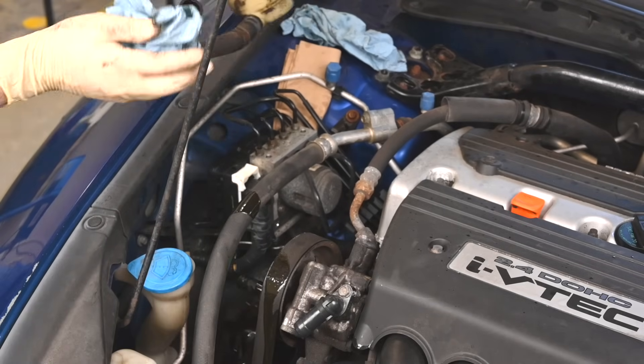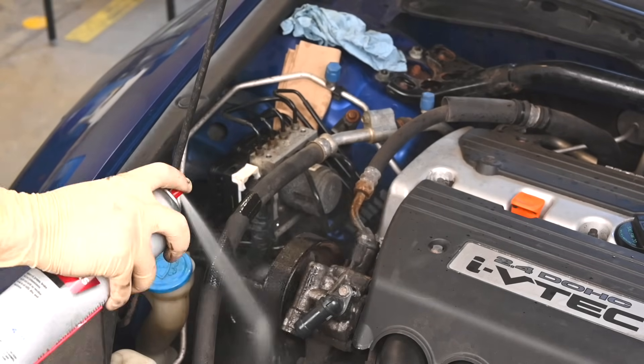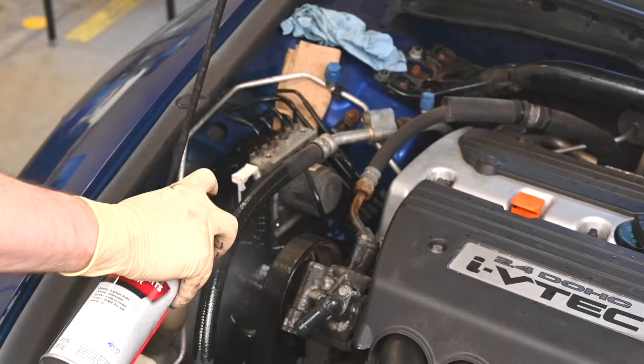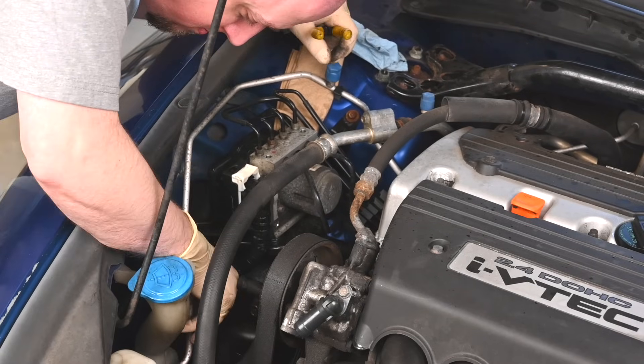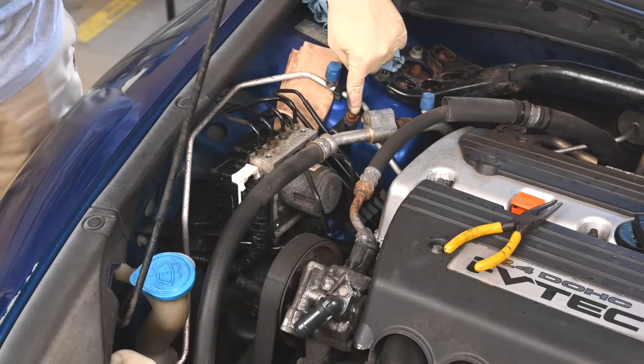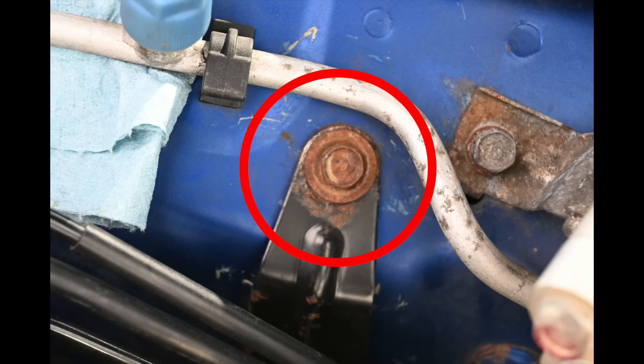Spilling fluid everywhere is not a necessary part of the process, but you can clean fluid off with brake parts cleaner. Next, remove the brake line from this retaining clip. Then remove these three bolts which hold the ABS pump bracket.